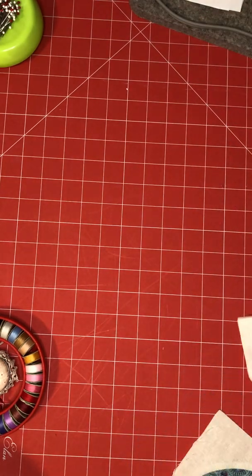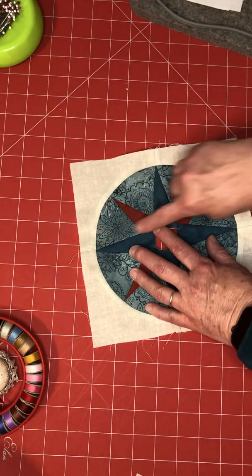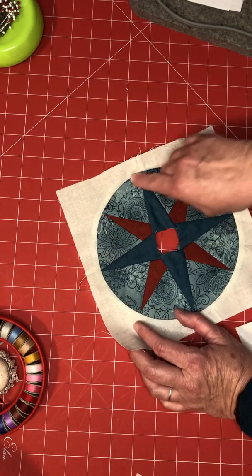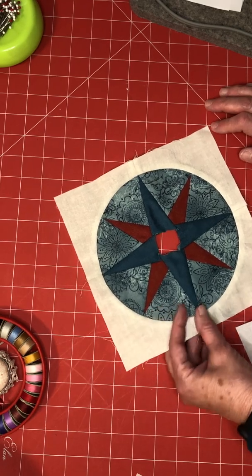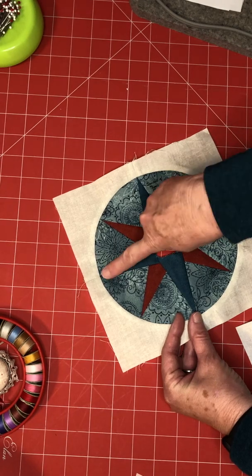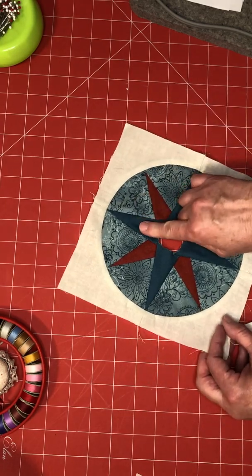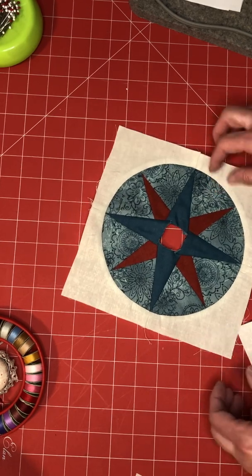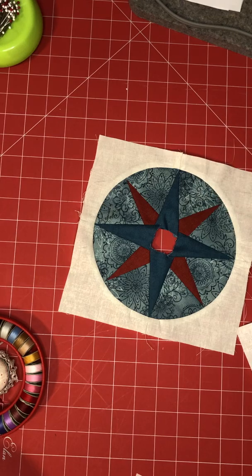The first thing you're going to do is foundation piece these four sections — they're very simple. Trim them up, trim the curved side also, then peel off the freezer paper. Using the templates, cut out the four blue wedges, then sew a blue wedge between each pieced part and you'll end up with a circle. This one is a little squared off because I didn't have the correct pattern when I made it.